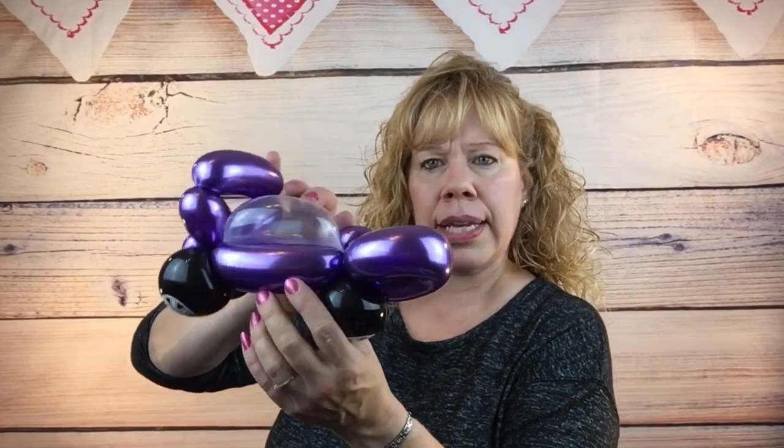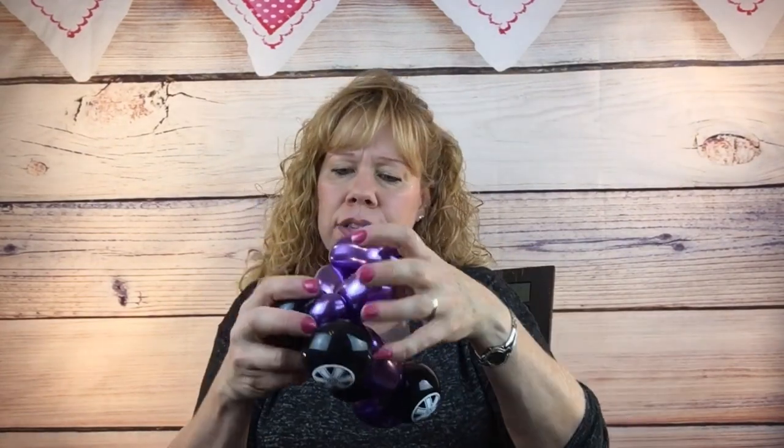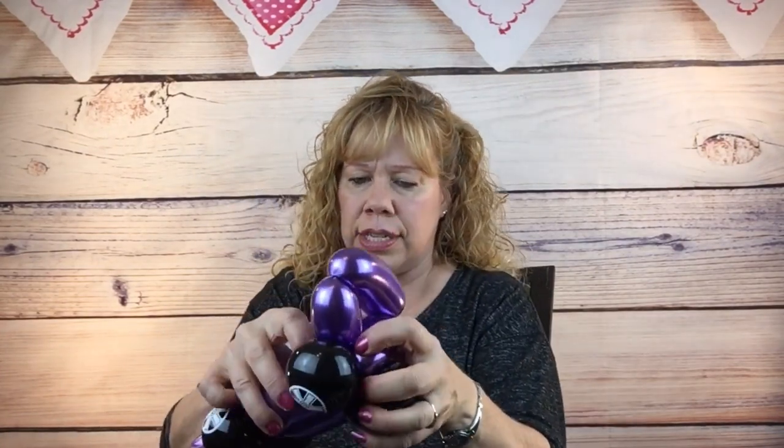Now this bubble — this pinch twist on the top. See where the clear one is? Turn it flat so it sits right like that. Fix your back wheels, just adjust it a little bit and push around to where you're happy.